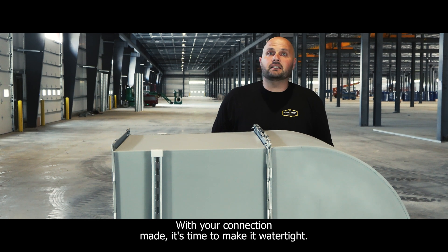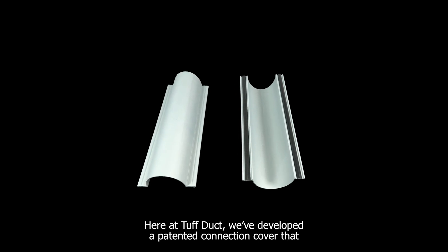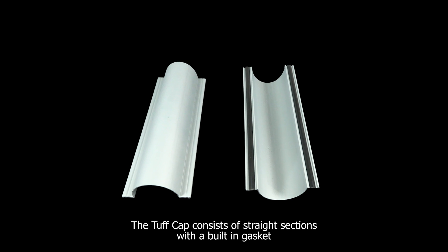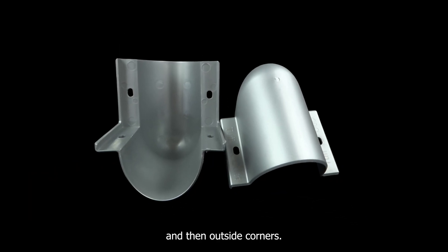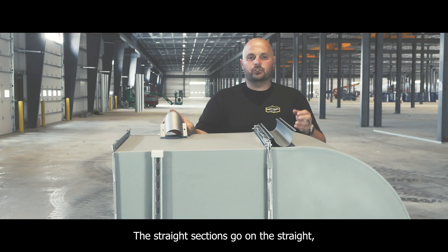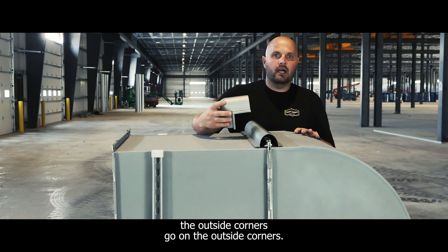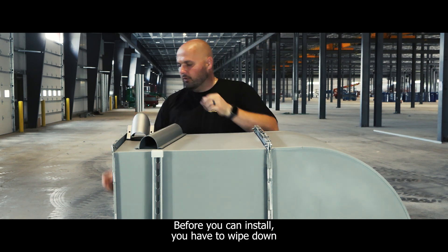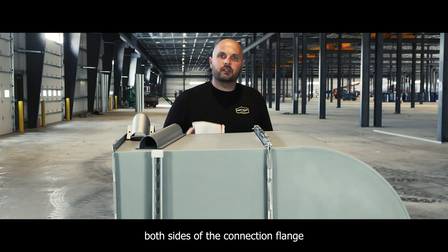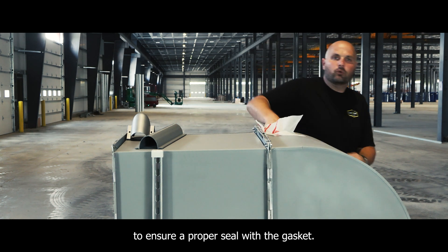With your connection made, it's time to make it watertight. Here at ToughDuck, we've developed a patented connection cover that we call the Tough Cap. The Tough Cap consists of straight sections with a built-in gasket and outside corners. The straight sections go on the straight sides, the outside corners go on the outside corners. Before you can install, you have to wipe down both sides of the connection flange to assure a proper seal with the gasket.